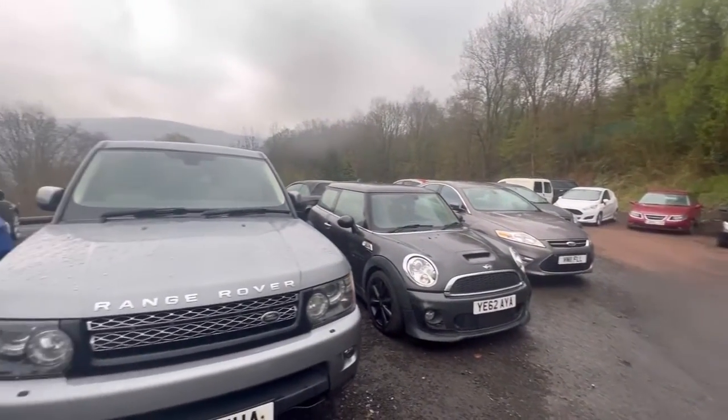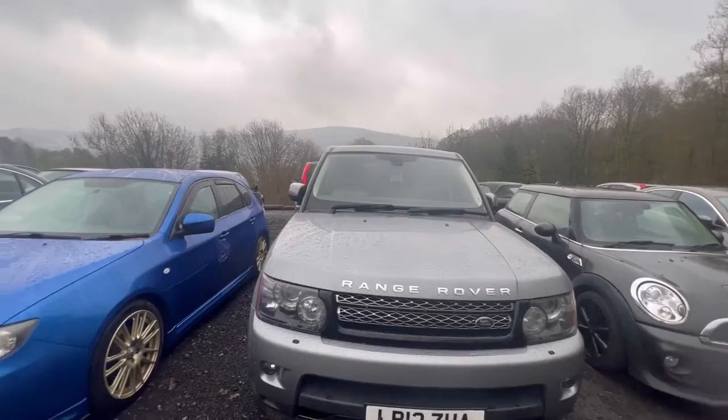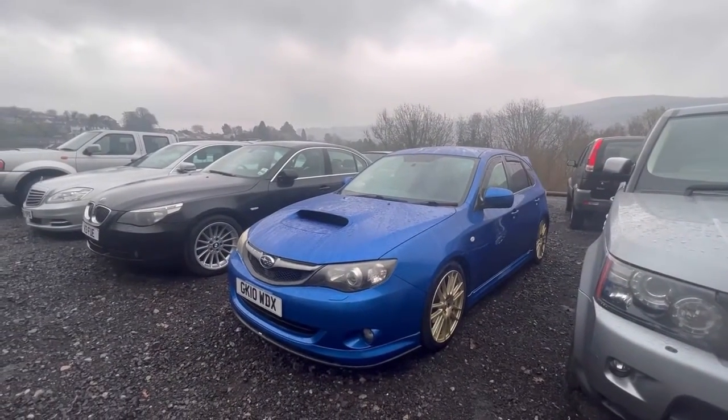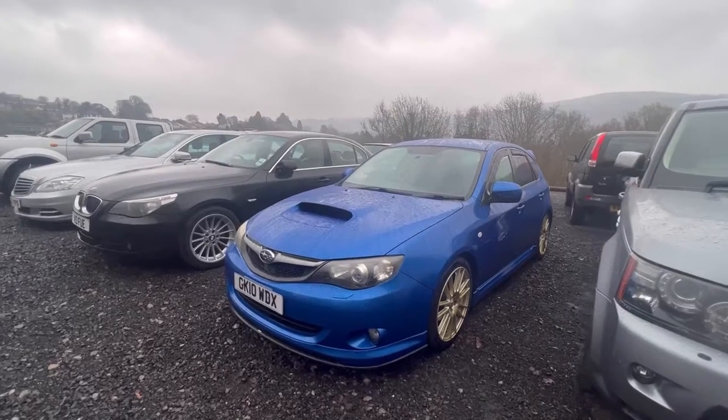Hi there guys. It's Pete here from Ashton's Cars. You join me on a very wet and miserable day, but hopefully we're going to brighten it up a little bit with this Subaru Impreza.